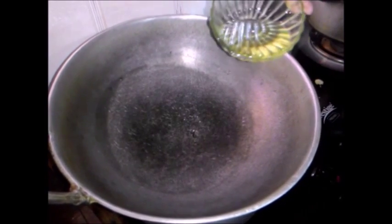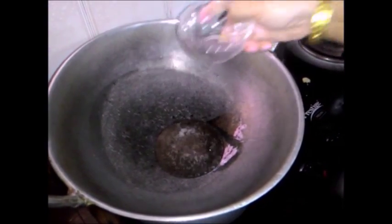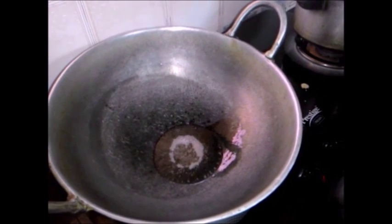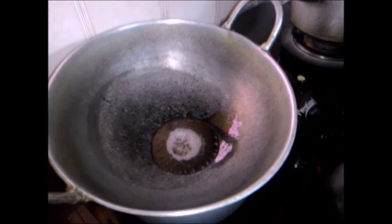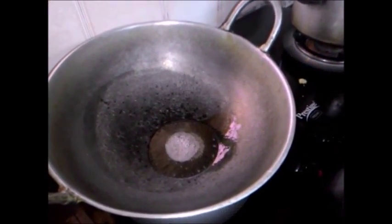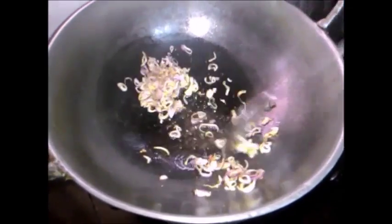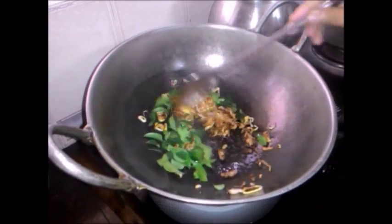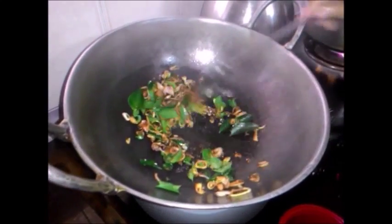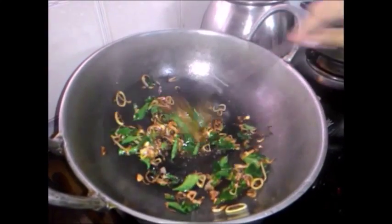Add some coconut oil, then add mustard seeds. Then add chopped small onions and make them golden-brown in color. Add some curry leaves and mix well, then add it all to the sambar mixture.